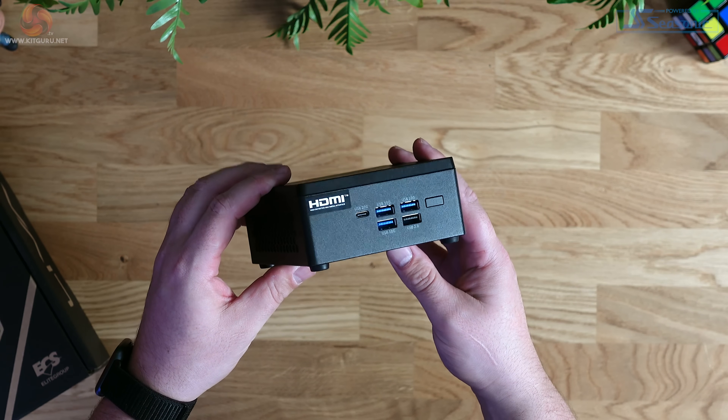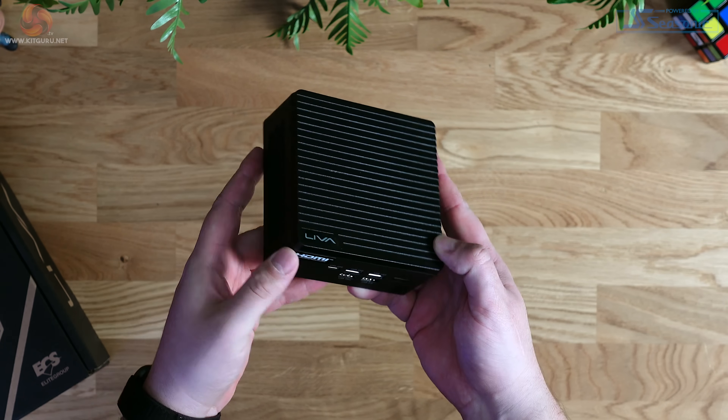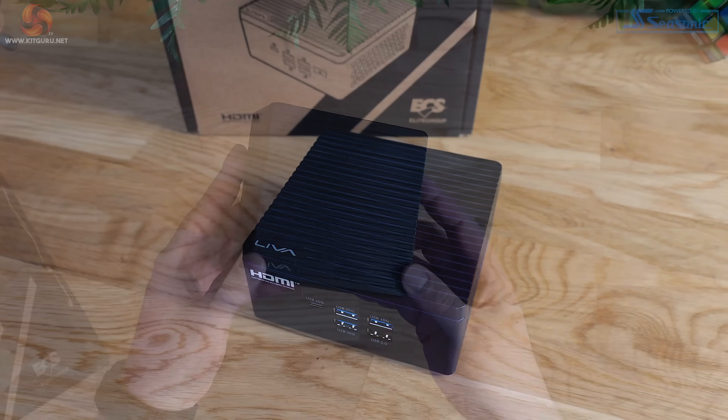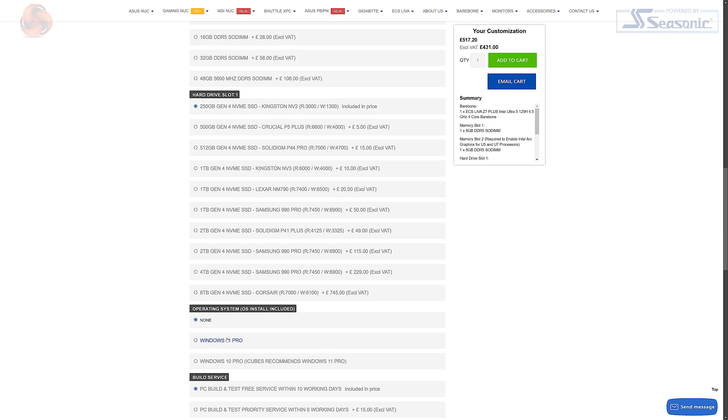Build quality on the Z7 Plus feels good — the majority of the case is metal with the top section being plastic. The system overall feels really rigid and well made. There's no flashy gaming features; it's black all around with some subtle branding and horizontal lines moulded into that plastic top. Software-wise, the review unit came with Windows 11 Pro pre-installed, which is what you'd expect for the business market ECS is targeting. The Windows license is an additional cost over the base model, but a lot of businesses have their licensing sorted separately before deploying these machines, so it's understandable.